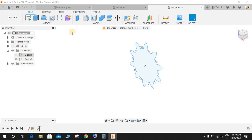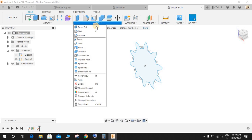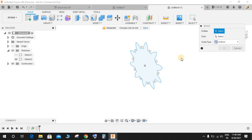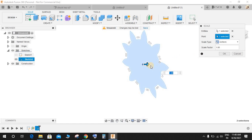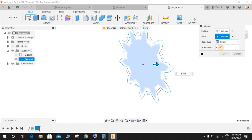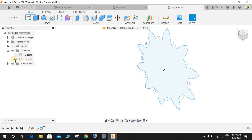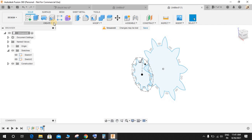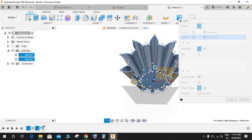Now we have two sketches. First, hide the original sketch. Go to Create, go to Modify, and go to Scale. Select the projected sketch, select the midpoint as the scale point, and scale it up to 2 — so this will be twice the size of the first sketch.